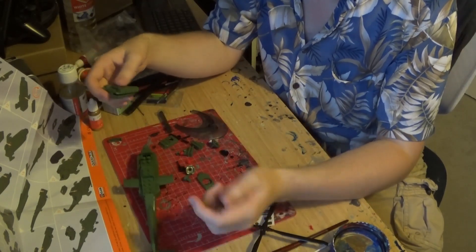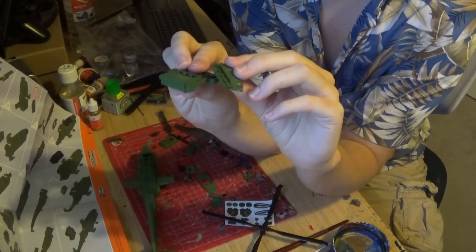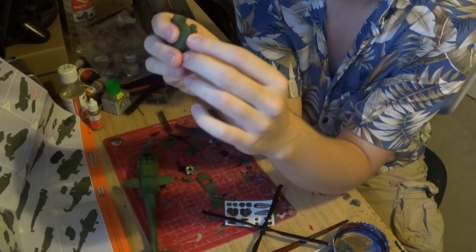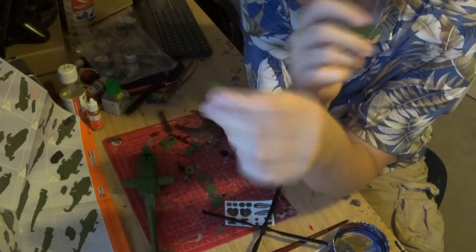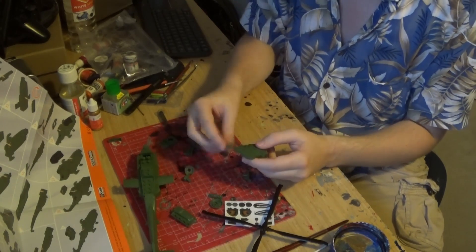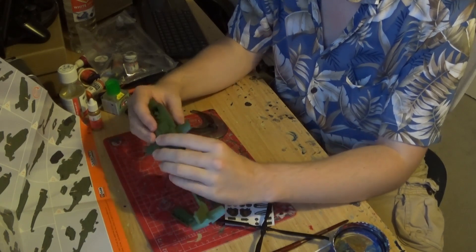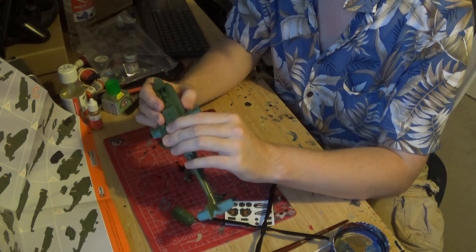They've given me two of the same part. This should be the mirrored flip version of the part, but they haven't given me that — they've given me two of the same part. I can't — oh no! Oh well. Building marches on.